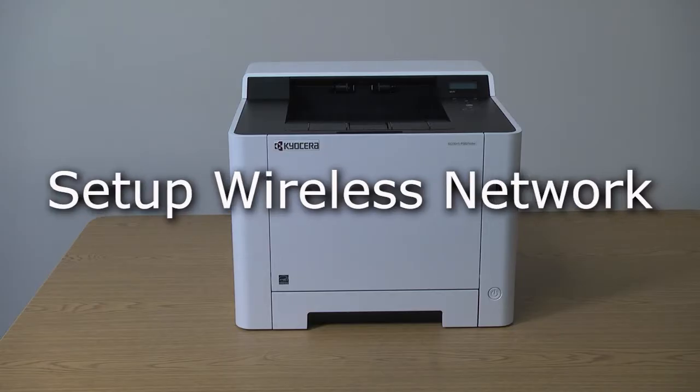This instructional video will show how to set up the Kyocera P5021 for a wireless network.